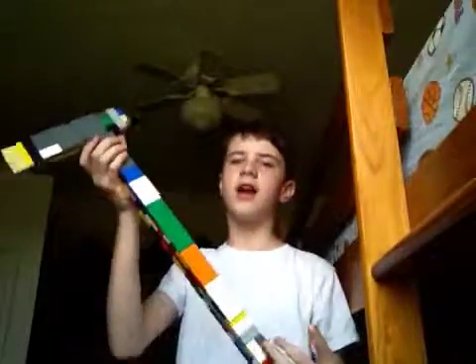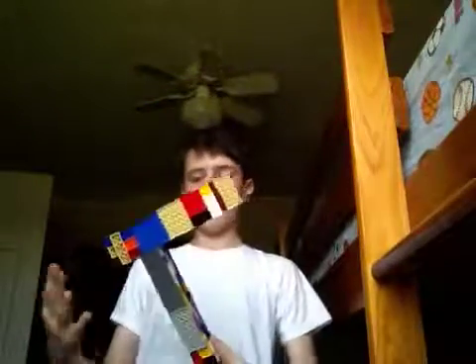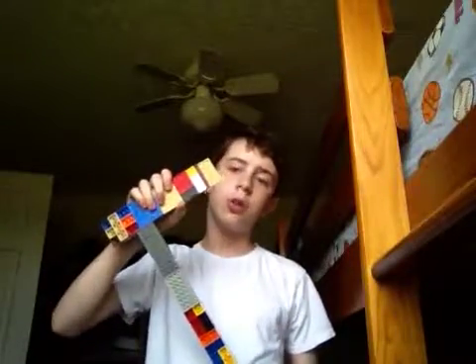Surprisingly, I could do it. Oh, Lego Axe, because I did it. The head actually took a while to build — this part right here took a while to build.